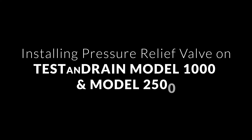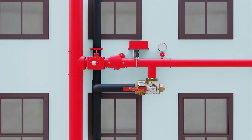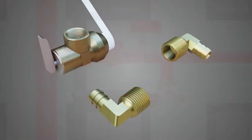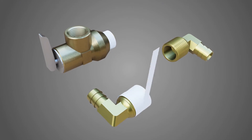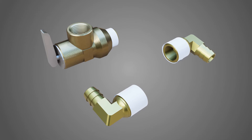AGF's pressure relief valve can be installed new or on an existing AGF test and drain valve without draining the entire system. After performing the system pressure test, prepare all threaded connections by applying teflon tape or similar thread sealant.